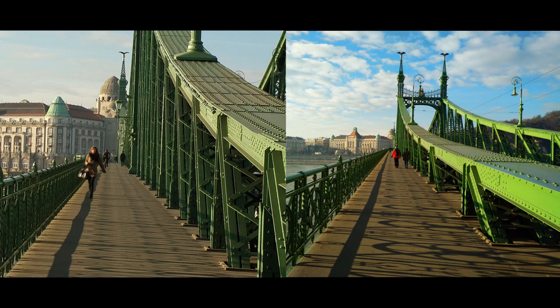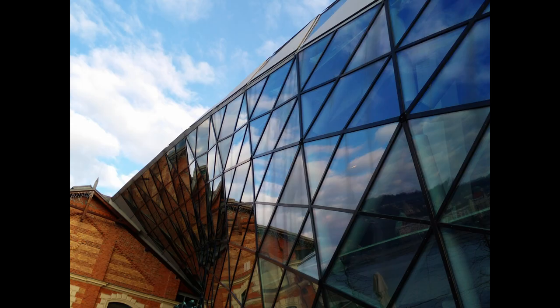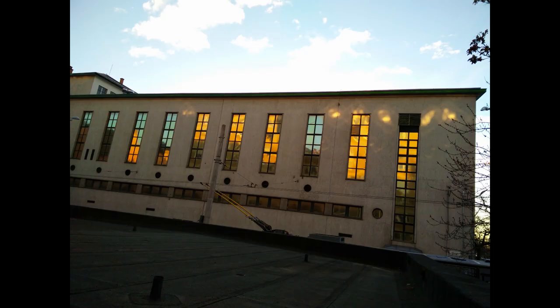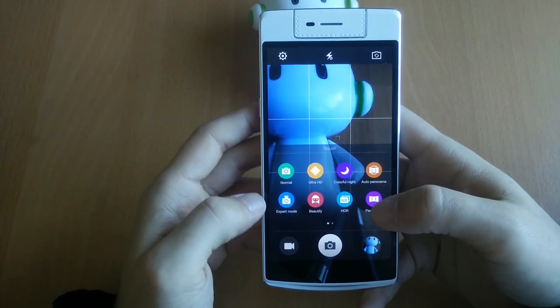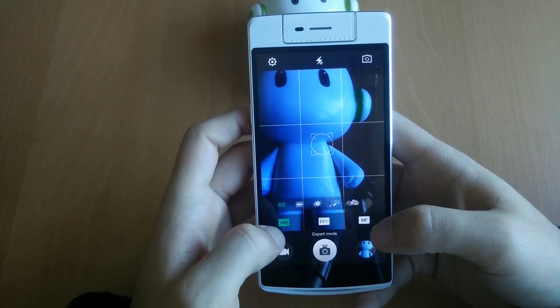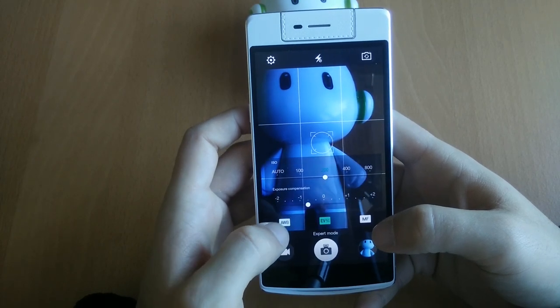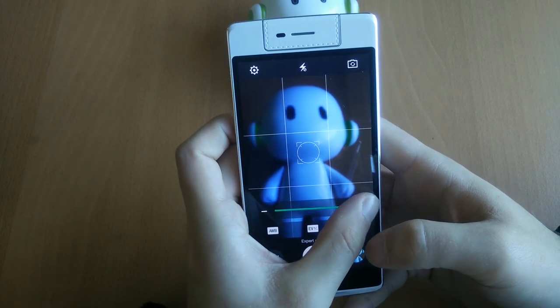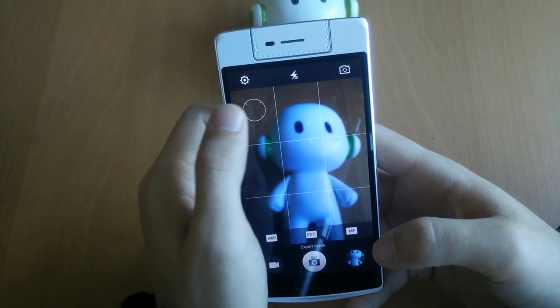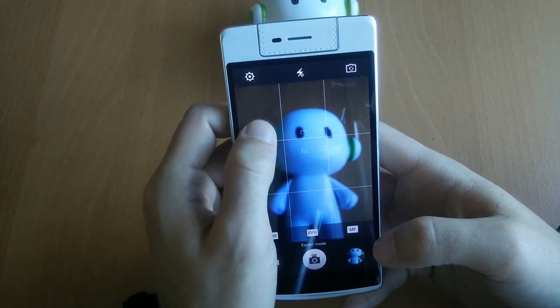Take these pictures for example, which were taken from the exact same spot under the exact same light conditions with only the difference of being zoomed in and out. This is rather the exception than the norm, and I personally prefer oversaturated colours to occasionally dull ones, but it is something to keep in mind. Dynamic range is decent but not exceptional, so you will get blown out spots like the sky occasionally. If you want more control over your pictures, there is an expert mode where you can manually set ISO, exposure compensation, white balance, and even focus — something I've wanted for ages. There's also a clever mechanism which lets you quickly adjust focus and exposure compensation separately, and it all works very well in practice.